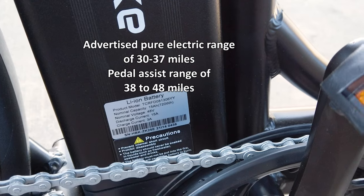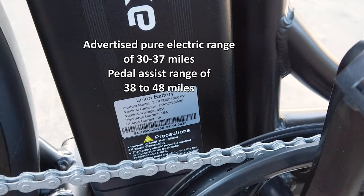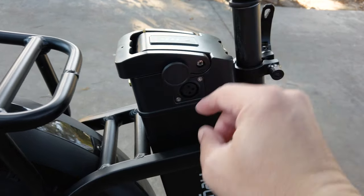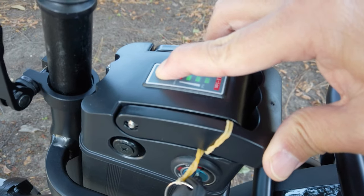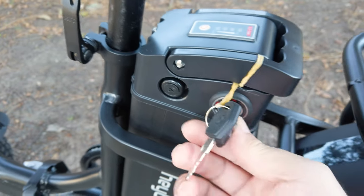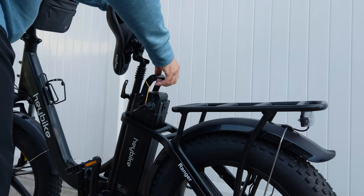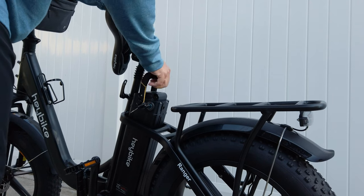The battery is a 48-volt, 15-amp-hour battery, giving an estimated range of about 45 miles, probably on the lowest pedal assist settings. The battery is removable and you charge it through a port on the side. On the top of the battery there's a button to show the battery charge level. You can take the battery out with the included key — you unlock it, turn it off, lift up on the handle, and pop up the seat to remove the battery.